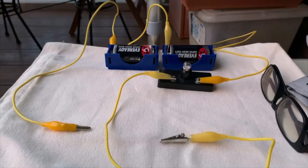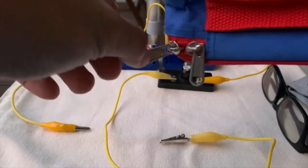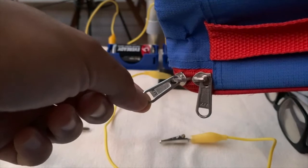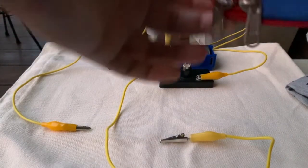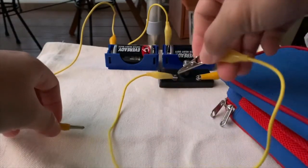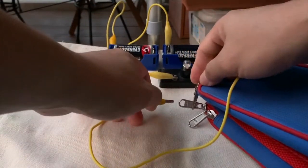Next up, let's take a look at the metallic pencil case zip. Over here I have the metallic pencil case zip — it's made of metal. So let's find out whether this metallic pencil case zip is a conductor of electricity or not. I'll position my metallic pencil case zip and clip one end here, and the other end at the same zip.